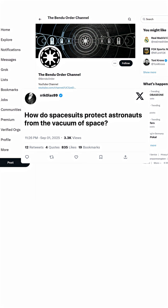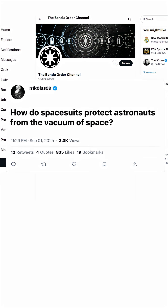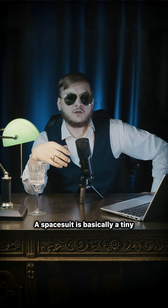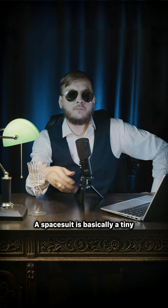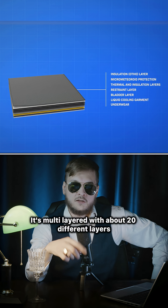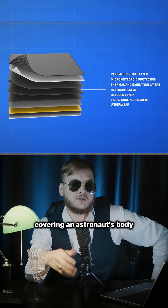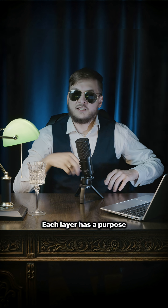How do spacesuits protect astronauts from the vacuum of space? Let's answer it, shall we? A spacesuit is basically a tiny personal spacecraft you wear. It's multilayered with about 20 different layers covering an astronaut's body. Each layer has a purpose.